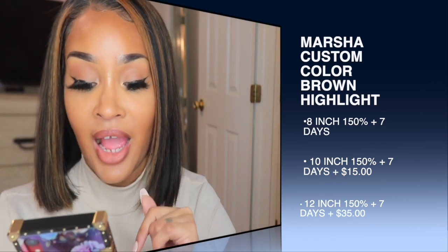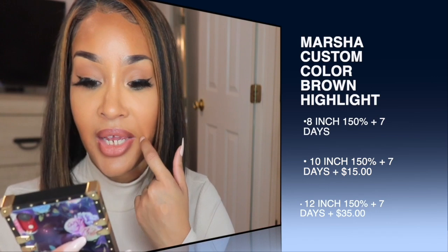You can get this wig in 8 inches, 10 inches (an extra $15), or 12 inches (an extra $35). I have it in 12 inches. They do have my coupon code listed so you can use that to get money off. So if you get the 12-inch it'll be around $180, but the coupon code will bring that price down.